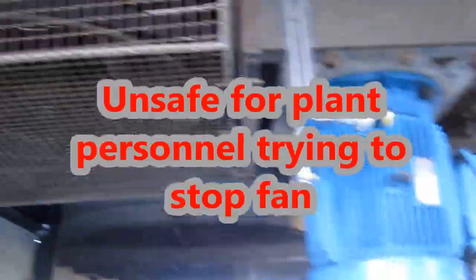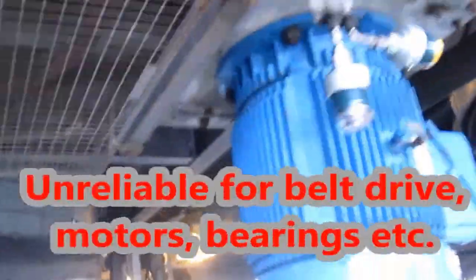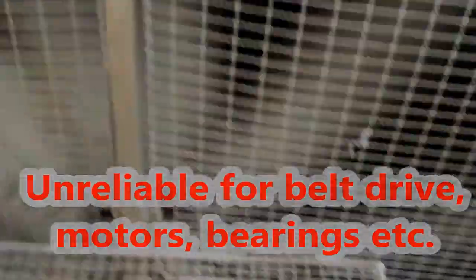This is really hard on the motor, the drive belt, and the bearings. There are a lot safer ways to deal with this — I wouldn't want to stop this with a broom handle or a two-by-four. The next clip is going to show you the proper way to isolate a fan.